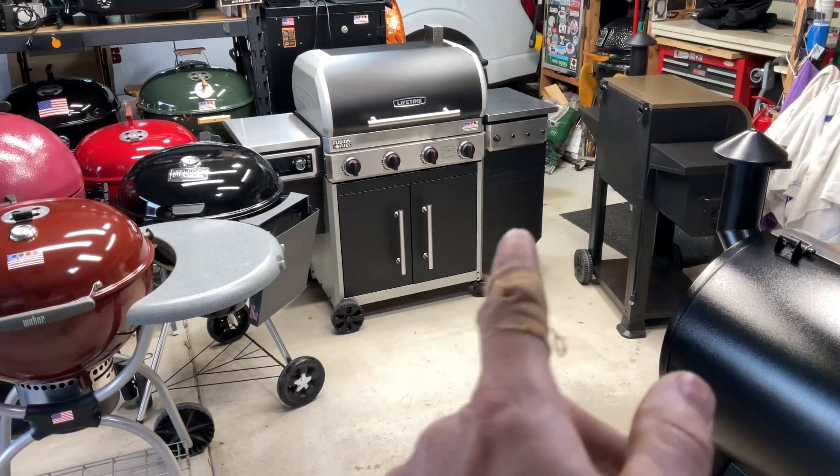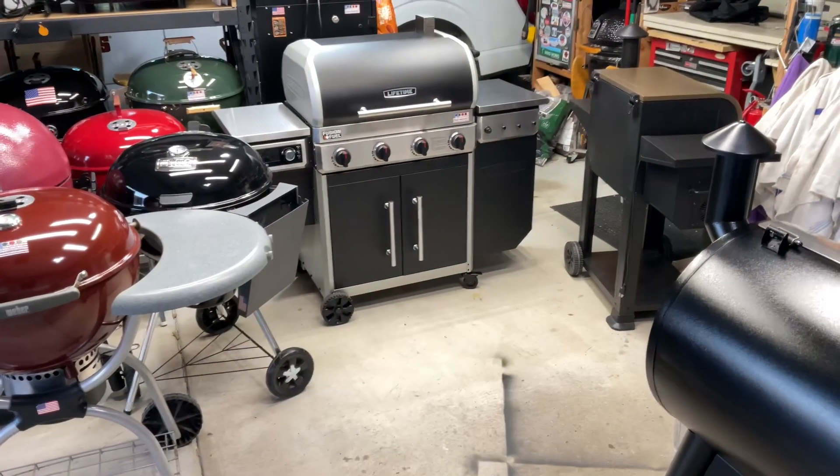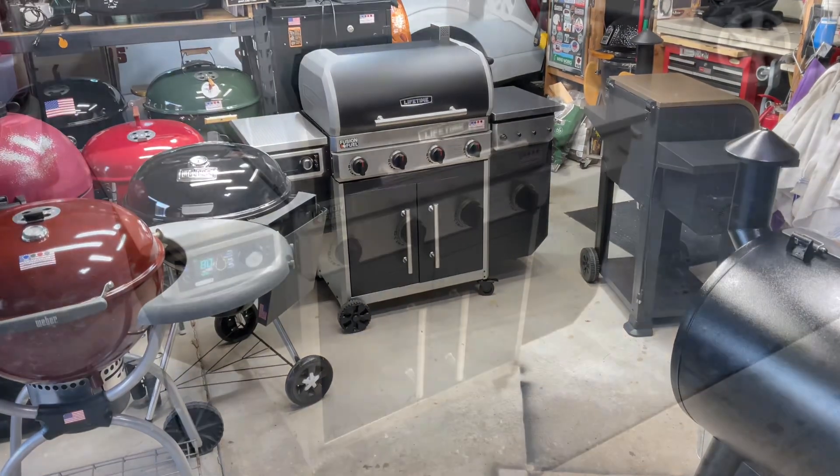Remember, that's a gas grill over there, pellet grill in there — it's all inside there. Gas and pellets all in one. That's crazy. Let's get her fired up and make some pizza.